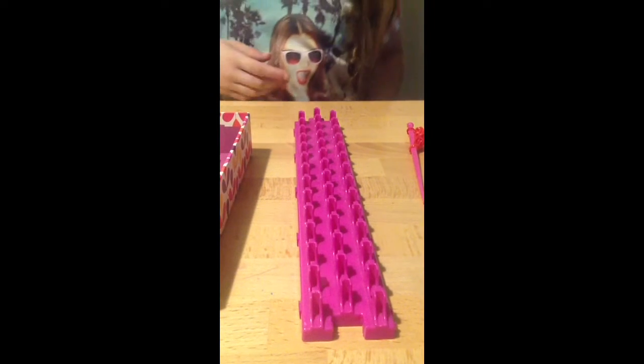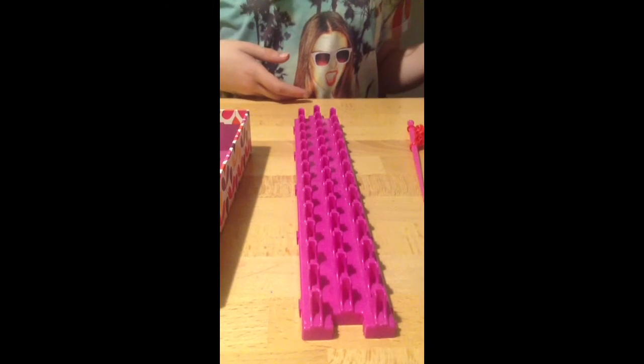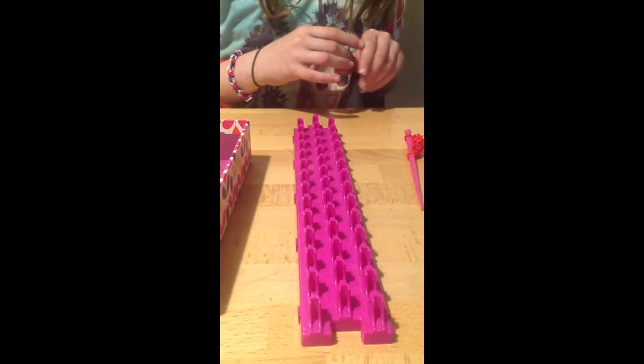Hello, today I'm going to be teaching you how to make the single bracelet. First of all, you're going to pick your colours, so for mine it's going to be black and white.